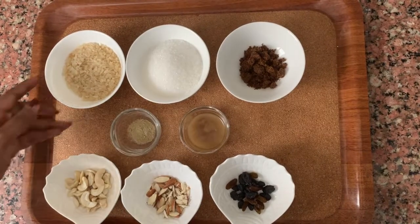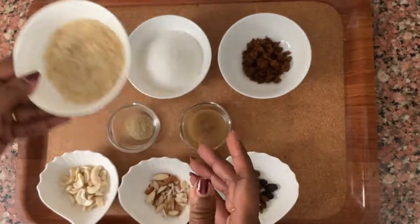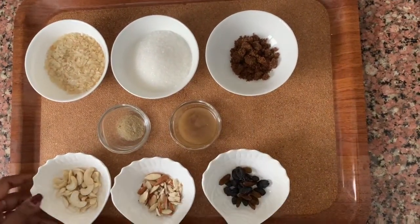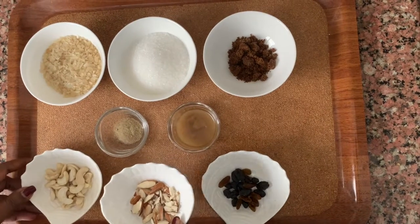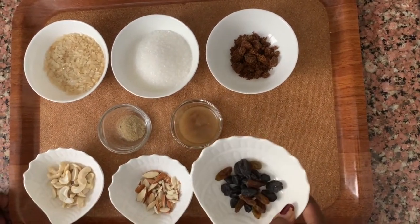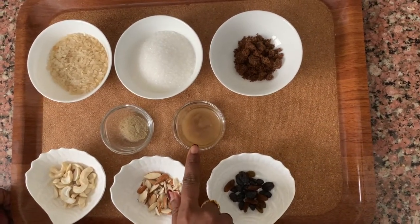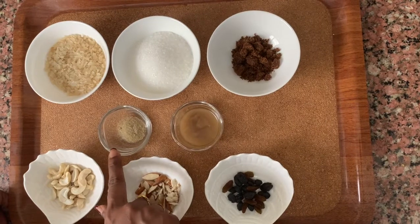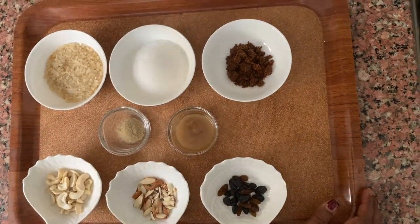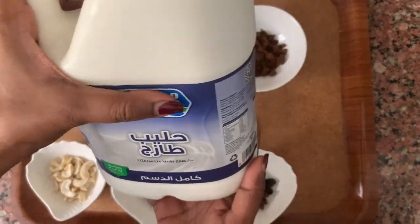For paal adha, I've taken about 4 tablespoons of adha, white sugar, a little bit of brown sugar, some cashew nuts, some finely sliced almonds, some brown and black raisins, fresh desi ghee or clarified butter, and elachi powder or cardamom powder. Along with this we will definitely need paal or fresh milk.